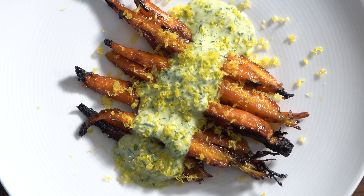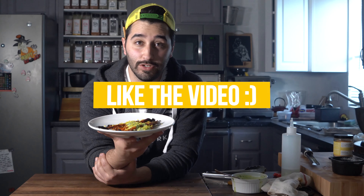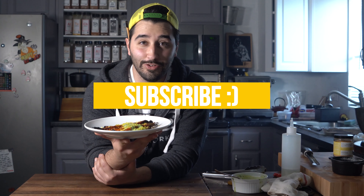Egg week, Easter week. Happy Easter. Hope you enjoyed this one. Like the video if you enjoyed it, subscribe, and I'll see you in the next one.